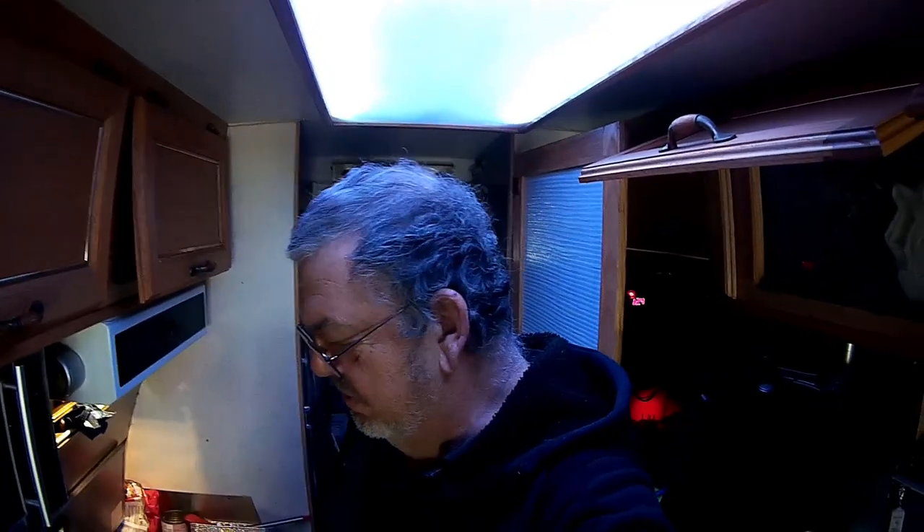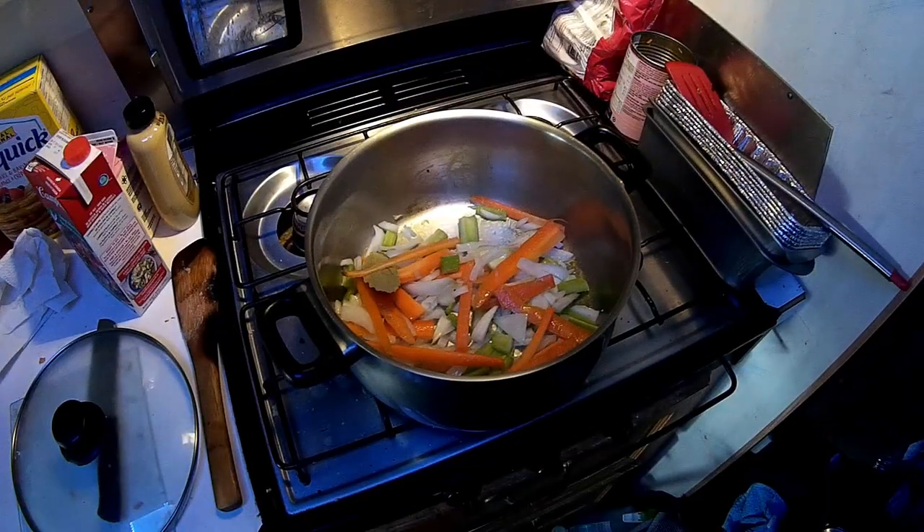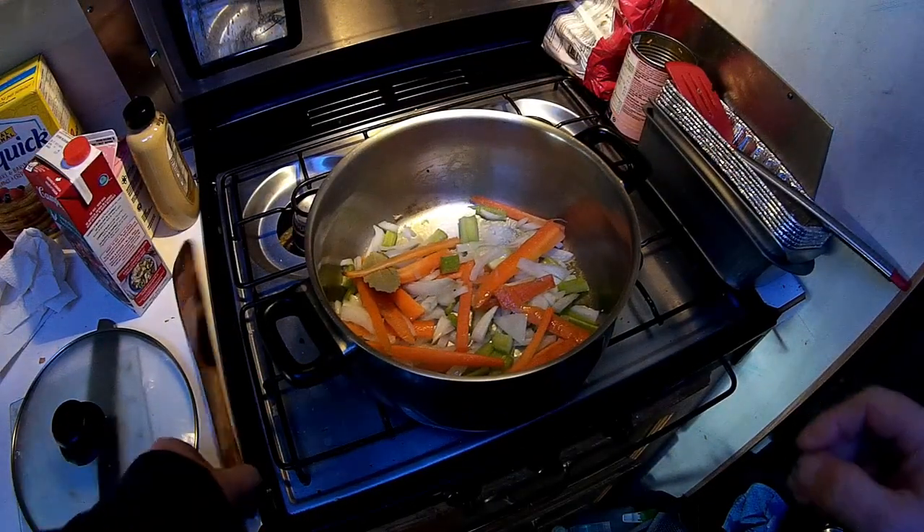We're going to follow the instructions and see what this pea and carrot soup with dumplings looks like and what it tastes like. I'll take you along. Let's get started — I'll get out the bowls and what have you and we'll get going.